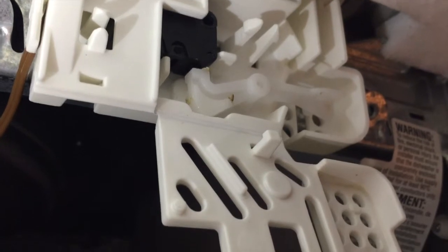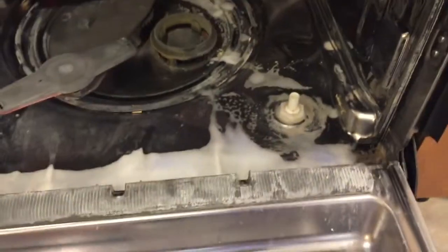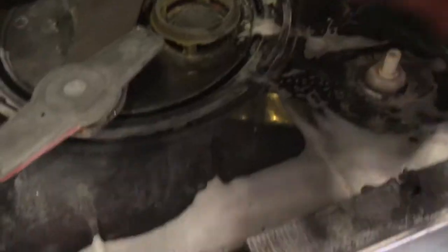I use this Kaboom stuff — we used it in our shower and it works great. I don't really know if you're supposed to use it on dishwashers, but I think it's meant to break down hard water and stuff, so it should really get this clean. That little drain has gotten a lot of hard water buildup on it — that's part of our problem. So I just clean it off real good.